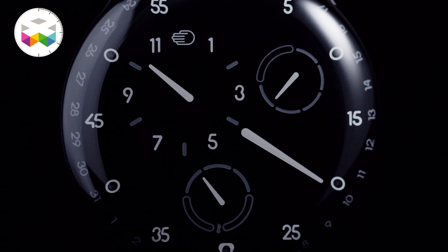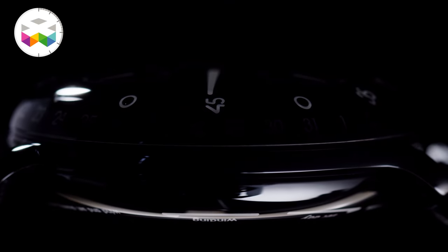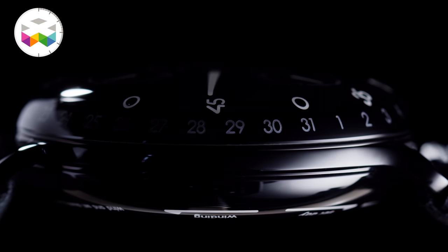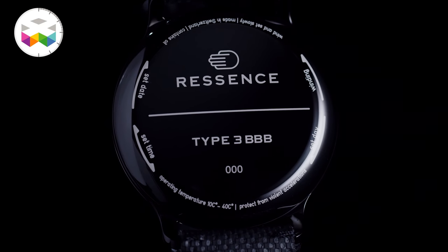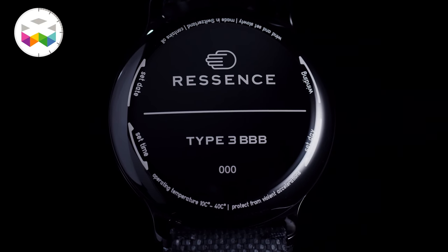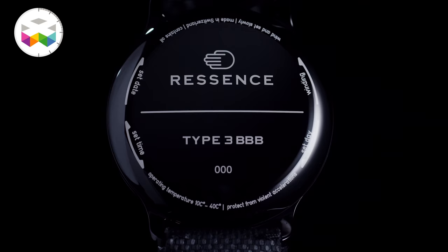These watches looked a bit more technical, but here it's basically black and white. For the first time, black PVD has been applied on the titanium middle part as well as the case back, also painted, and you get this extremely pure-looking object — one that you like to touch and hold like a beautiful pebble. Nothing distracts you with this to-the-point design.